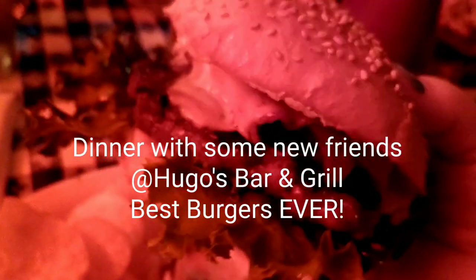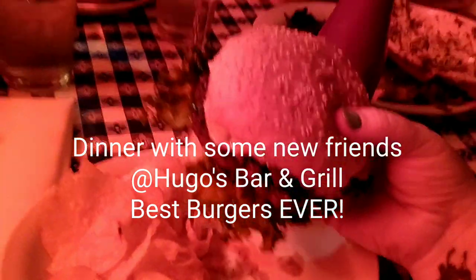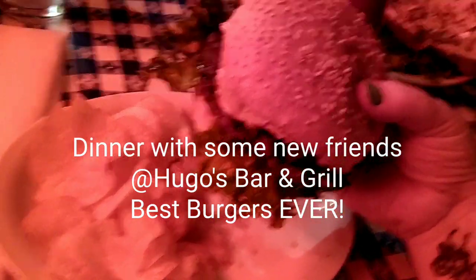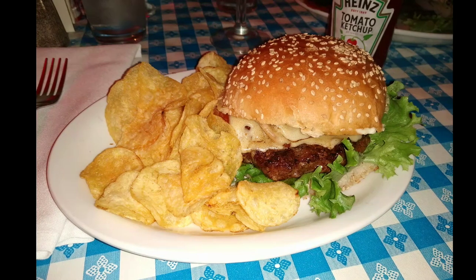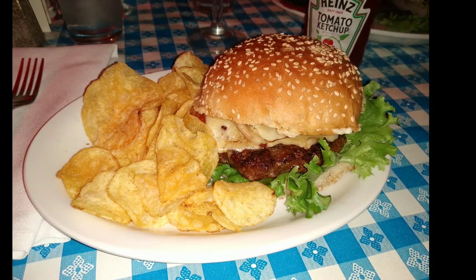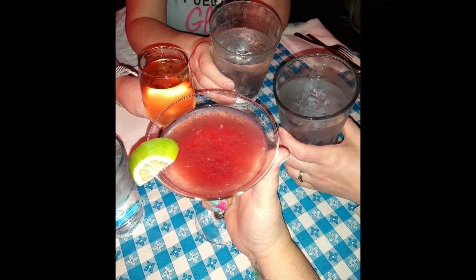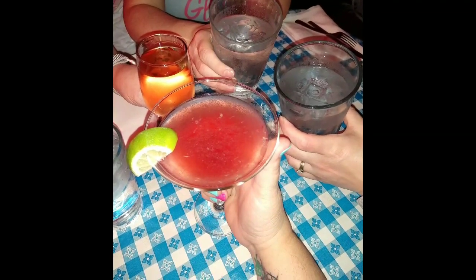I went to Hugo's Bar and Grill for burgers. Oh my gosh, they are the best hamburgers you will ever eat in your entire life — Hugo's in Fayetteville. They are just delicious, and pretty much everything on their menu is really good. Even their Cosmos — I love their Cosmos. They're very strong but they're really good.